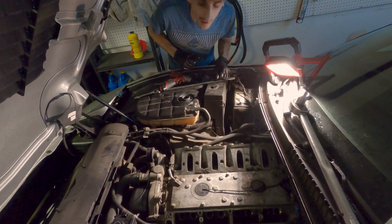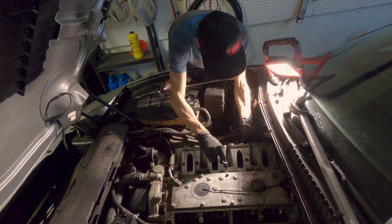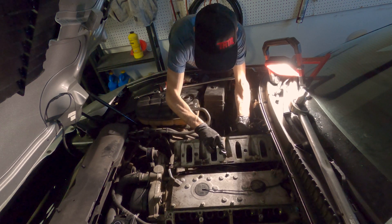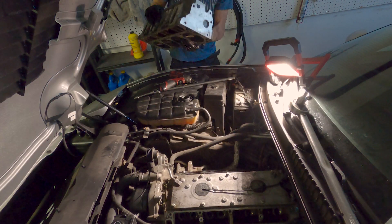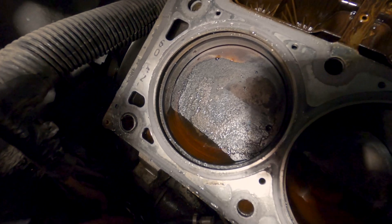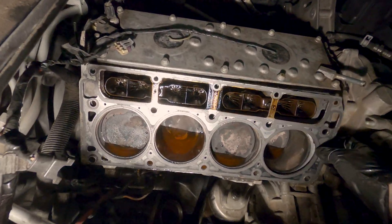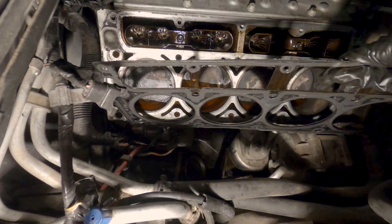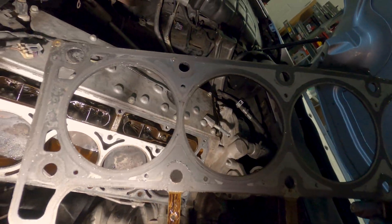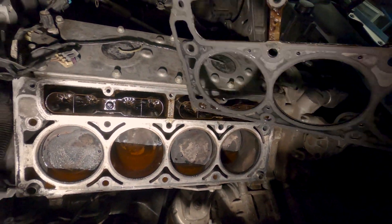Passenger side is coming off. No immediately apparent problems on this side — all the pistons are looking pretty good. Head gasket looking pretty good, not bad at all. Hoping it's just one of the lifters on this side. I'm going to take the lifter trays off now.